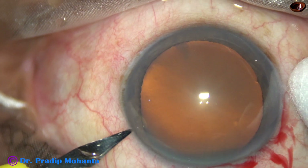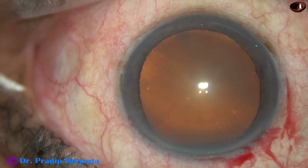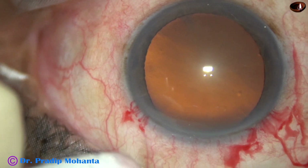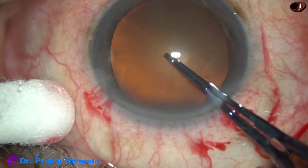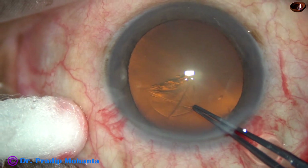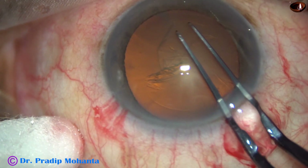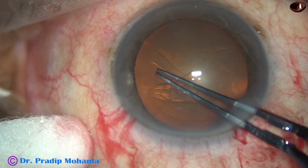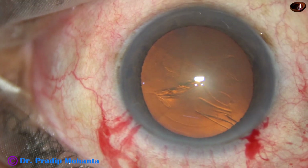This is a side port on the left side of the main incision, about 3 o'clock hours away. And now, rhexis with utrata forceps. The anterior capsule is punctured and a capsular tag is raised. This capsular tag is held and rotated anti-clockwise to get an adequate size rhexis of about 5.5 mm. And this is done.